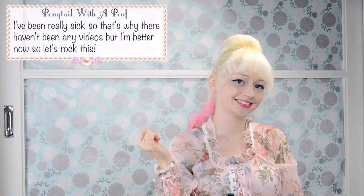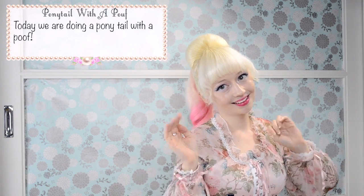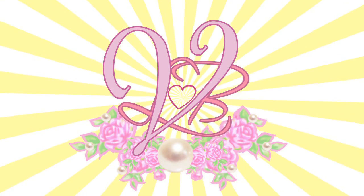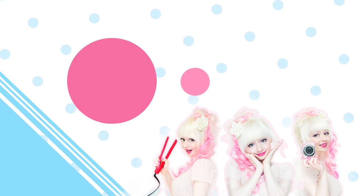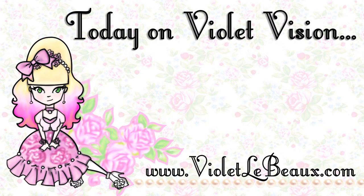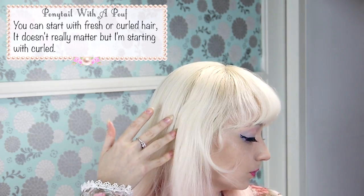Hello besties! I've been really sick so that's why there haven't been any videos, but I'm better now so let's rock this! Today we're going to do a ponytail with a poof! You can start with fresh or curled hair, it doesn't really matter but I'm starting with curled.